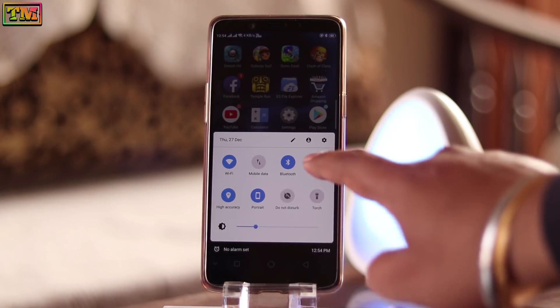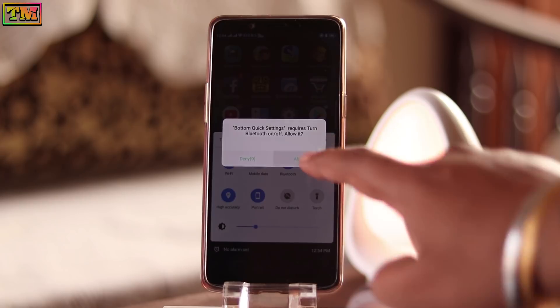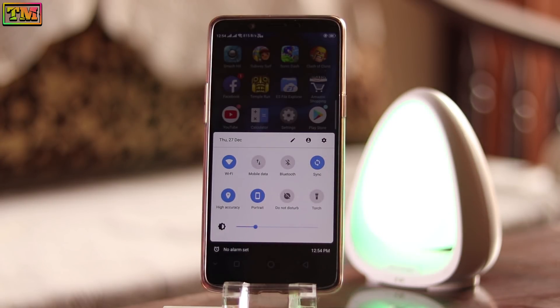It looks amazing! So yeah guys, that was the amazing bottom control center — hope you liked it. Hit the like button if you liked it and subscribe for more videos. Thanks for watching!